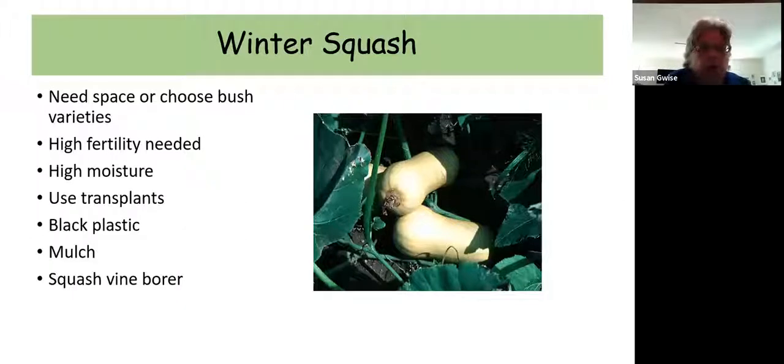Watermelon is the same as cantaloupes — those types of melon plants should be planted in black plastic, go with short season varieties, and you have to be really consistent about moisture. Winter squash comes in many varieties: butternut, buttercup, spaghetti squash, turban squash, acorn squash. You can get bush varieties that take up less space — if you have a smaller garden and want to grow winter squash, make sure you get the bush varieties. Otherwise winter squash tends to sprawl all over the place and get very large.